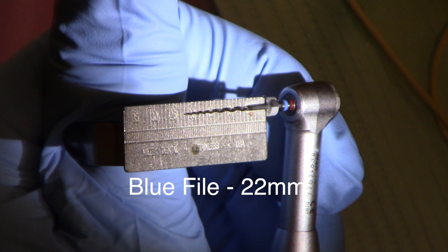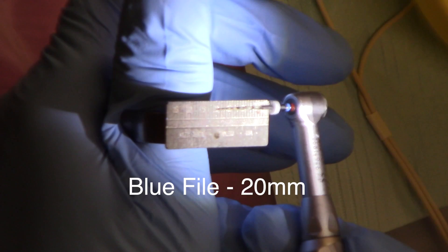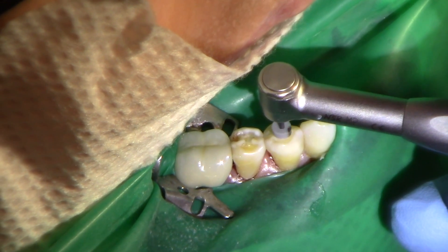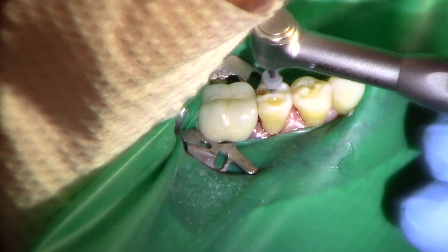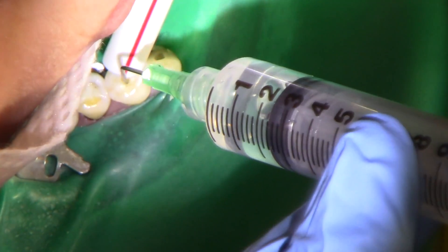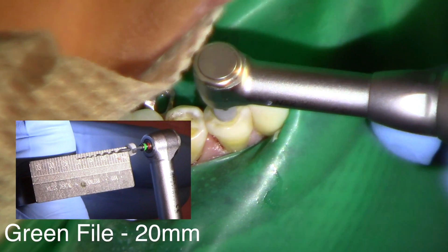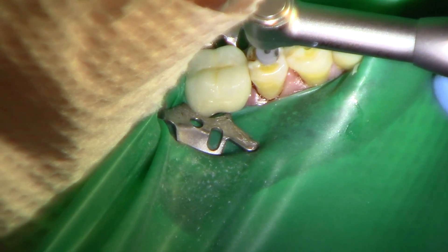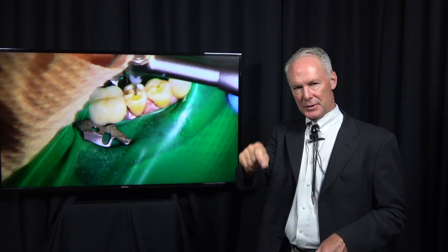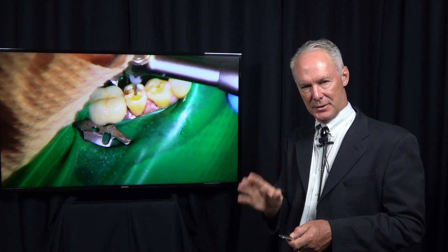Now I'm coming back with the blue file, which is a 30 — a little bit larger than the red 25. Fill these orifices up with the sodium hypochlorite. Be sure it's really lubricated; don't file a dry canal. Now the green file, which is a 35. Light pressure and then pull it up. Three to five penetrations is all you do with each file. If you use 10 or 20 ups and downs, you might fatigue the file and it could separate.